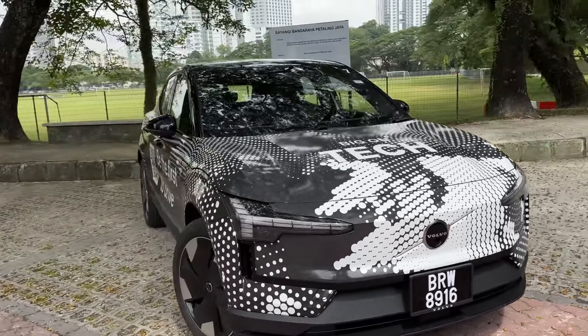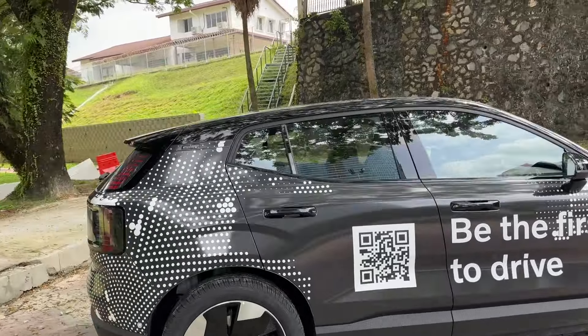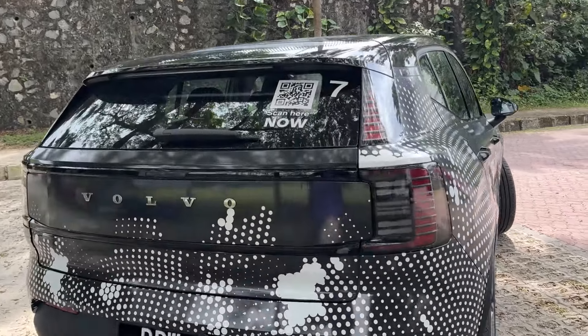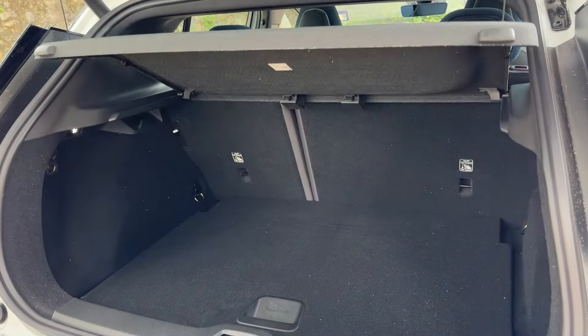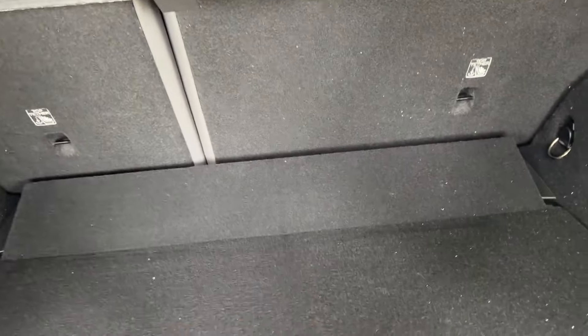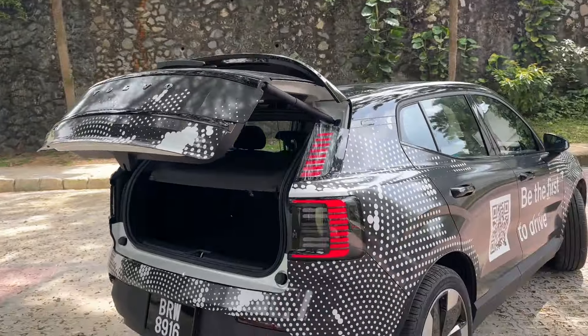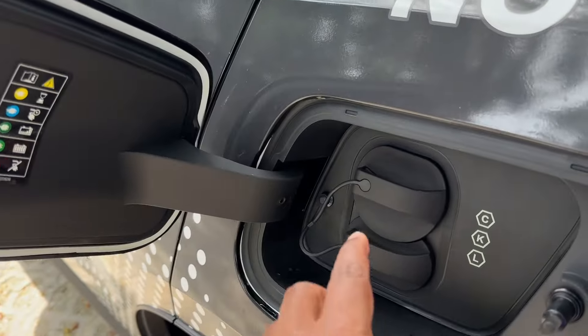So this is the new Volvo EX30. In showrooms now — of course, this car is camouflaged because we took it out a few days before its launch. It's got enough space for you to go on a weekend break or a short holiday. There's another storage area there. Let's take a look inside. It's a full electric car, and we confirmed it by showing you this charging point.